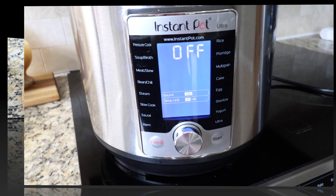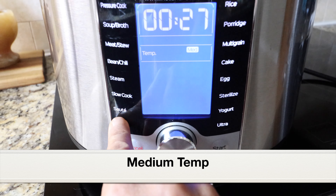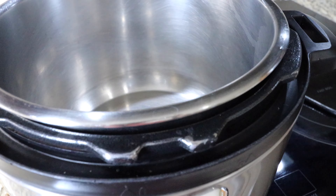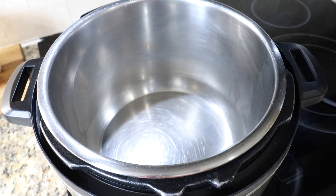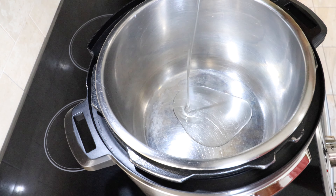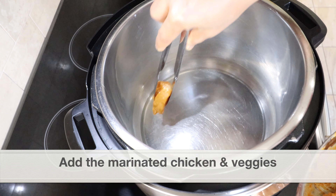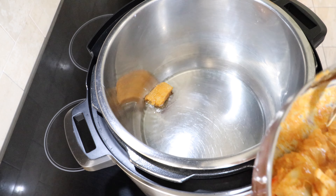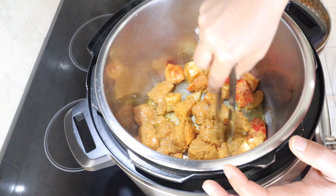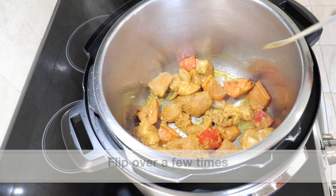Next I'm going to shallow fry the chicken in the Instant Pot. I'm selecting the sauté setting — temperature should be medium — and clicking start. I'm using the Instant Pot Ultra model. Let the stainless steel pot turn hot, then add enough oil for shallow frying — I'm adding light olive oil, around a quarter cup. Next, add the marinated chicken, red pepper, and onions and shallow fry for a few minutes until the chicken has cooked through. Flip the chicken over a few times until it turns light golden in color.